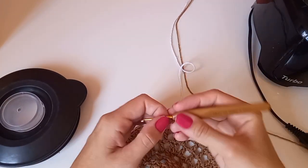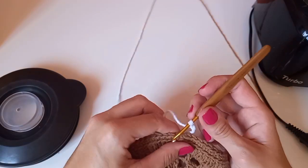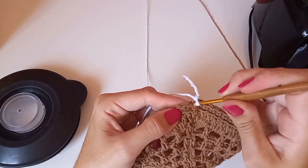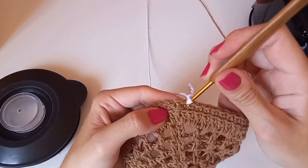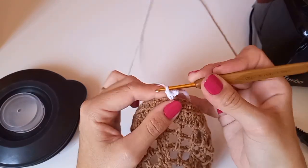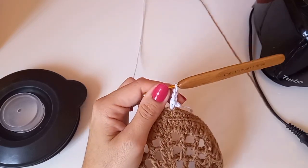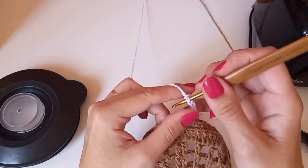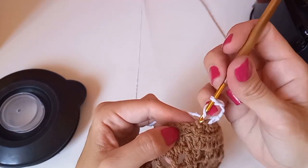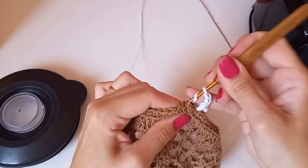Você tem que ver no liquidificador da cliente como que é, pra adaptar na hora de gravar. Agora iniciando com a cor branca. Vou fazer um ponto baixo — esse ponto baixo já equivale à primeira corrente. Subo mais duas, que vai ser um ponto alto, mais uma corrente pra ser o espacinho. Laço o fio, pulo um pontinho e venho no do lado.